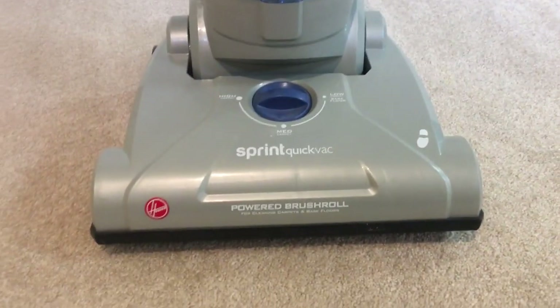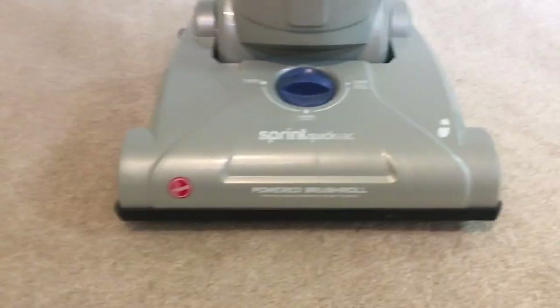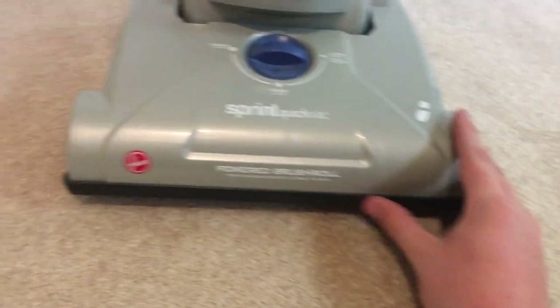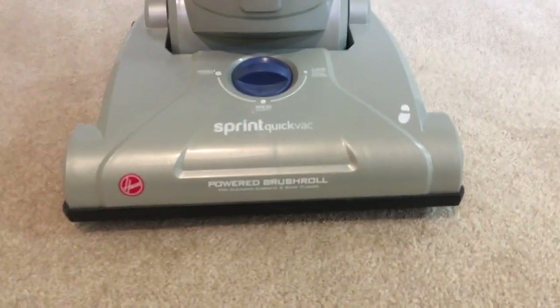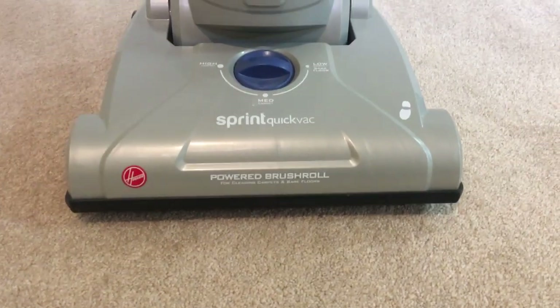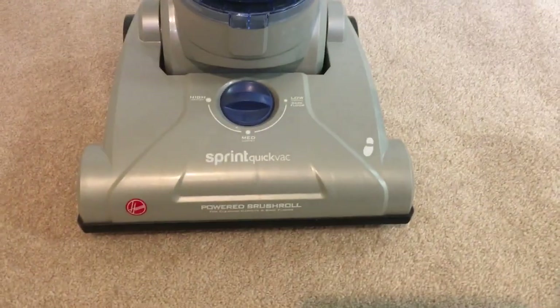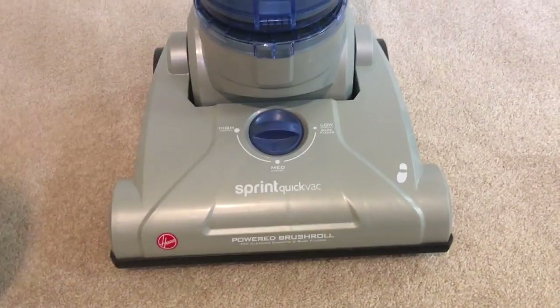Hello everybody, I have another video for you guys today. This was requested by somebody — requested twice — so I'm gonna do it. I forgot the user's name, I'm sorry if you watch this video, but he requested to see my Hoover Sprint Quick Vac, as he told me that his is not working great, so I'll do a video on it.